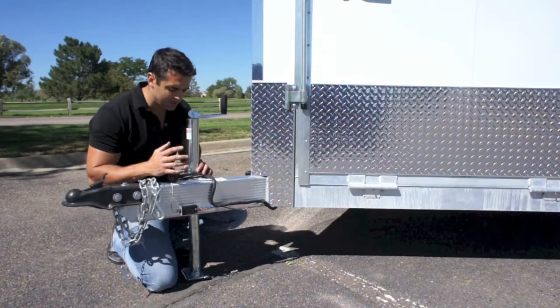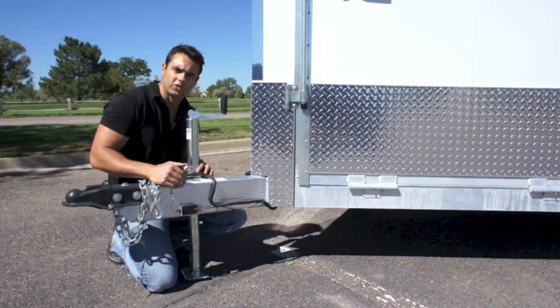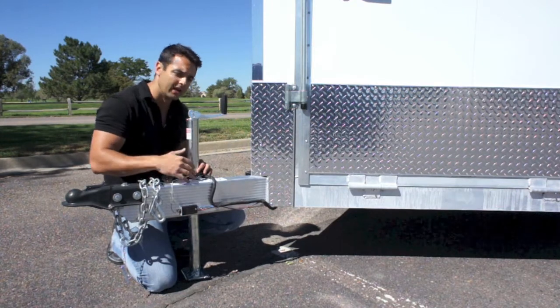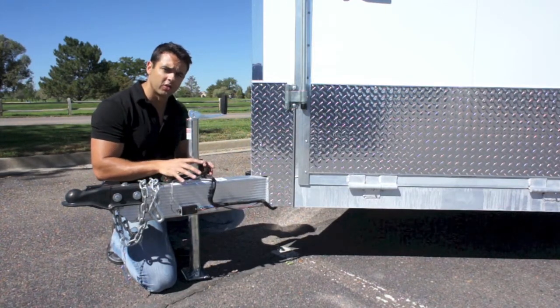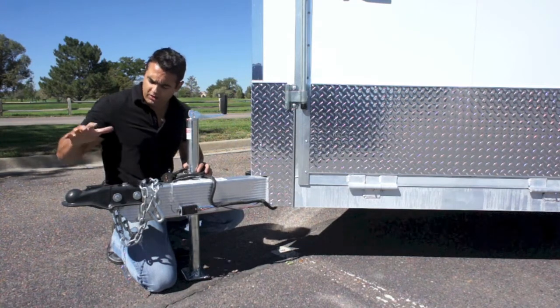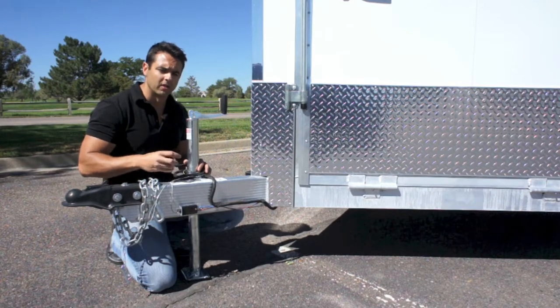The framing structure consists of this heavy tube tongue here, and it actually kicks back 10 feet into the trailer, catching some cross members along the way and strengthening the overall frame. You've got sixty-nine center cross members on the floor, roof, and walls, a 2 and 5/16ths coupler, manual tongue jack, breakaway battery kit, and seven-way plug for the lights.